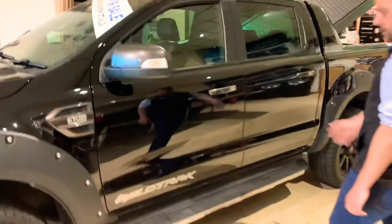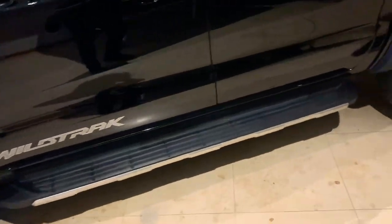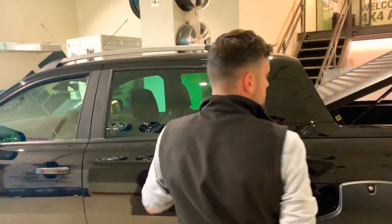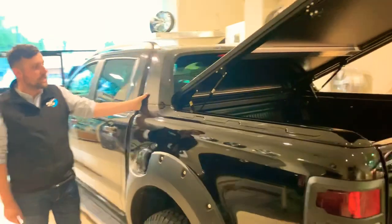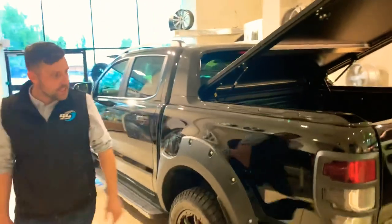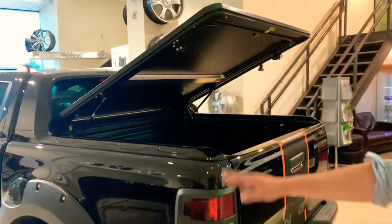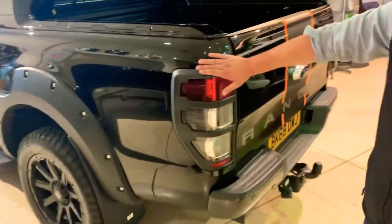Moving on to the side, it's standard Wildtrak side steps, as you can see on most of the vehicles. Something a little bit different, though, as most of you Ranger owners might realise, is we've actually colour-coded the standard OE sports bar. Nice — a lot of black accessories. Just finishes it off really nicely. And you'll see you've got your rear arch extensions and your light surrounds as well.